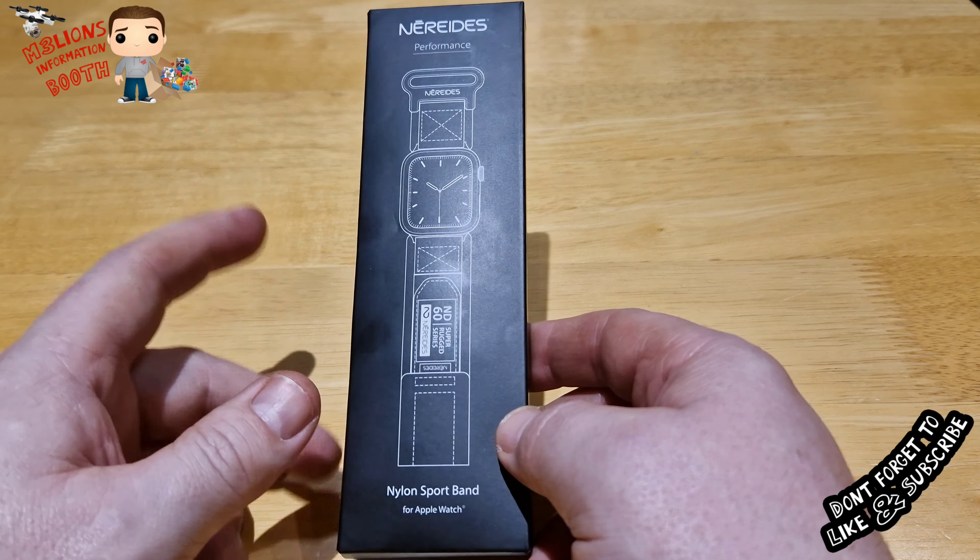I got this off Amazon and it was £15, and you can get it in different sizes. I bought this for my G-Shock watch, but I just wanted to show you what it's like if you wanted it for your iWatch.